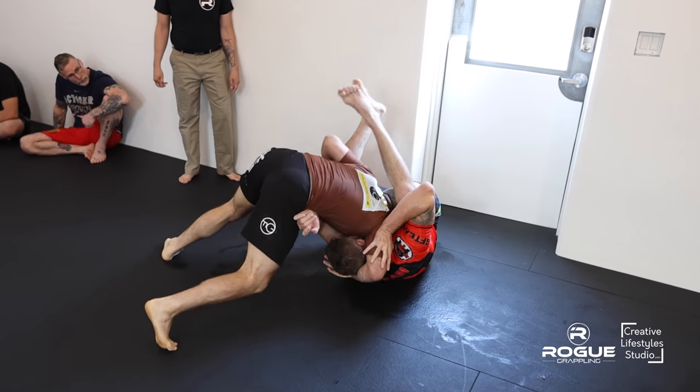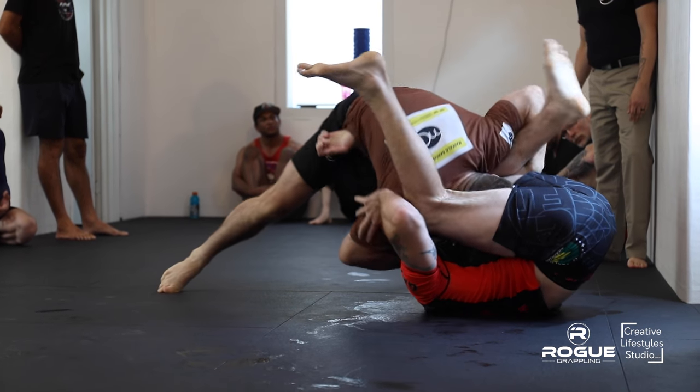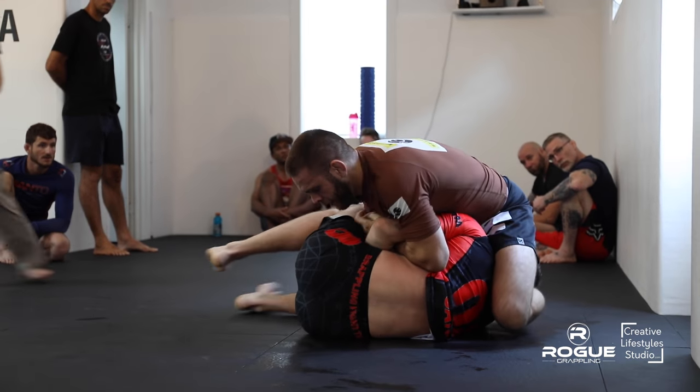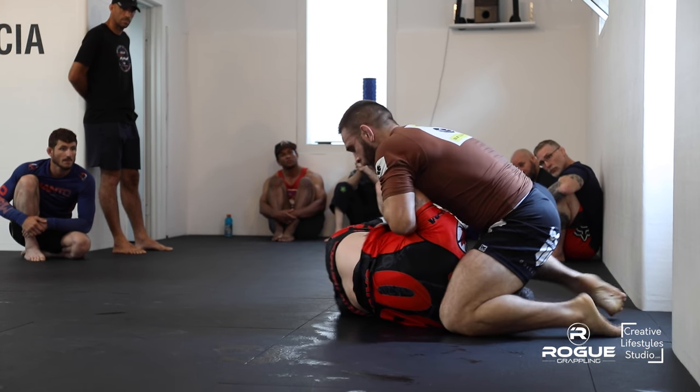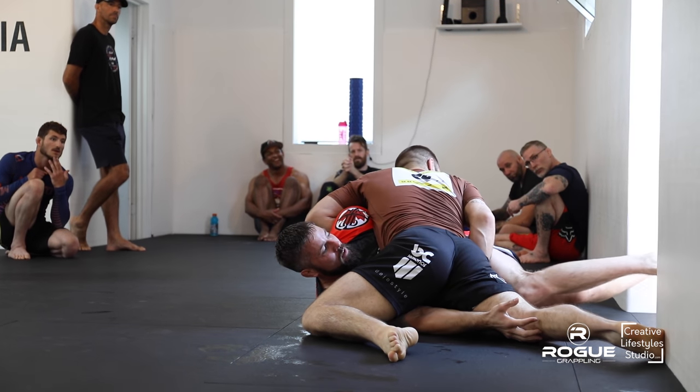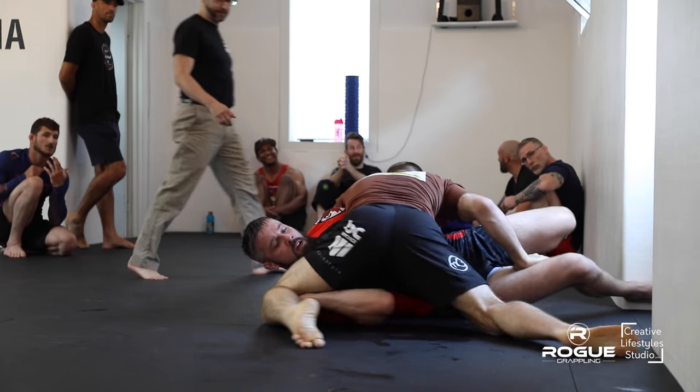And one of Joel's favorite techniques — Joe Kimura style, always got a Kimura grip. That's pretty good though. Step over the head, Joel, switch your hips.